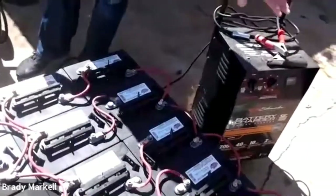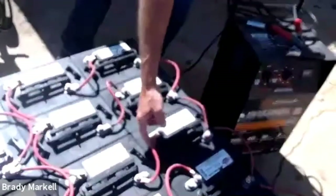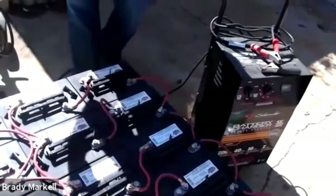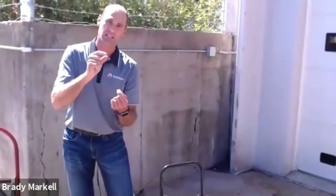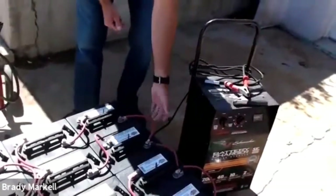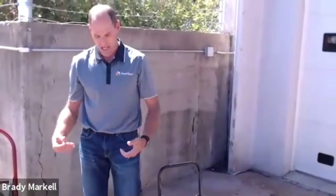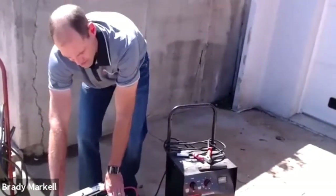We lay batteries out on a pallet with a positive linked to a negative — that's called hooking batteries in series. When you connect negative to positive, it makes one 12-volt battery versus two six-volt batteries. Think of it like a flashlight: two batteries stacked with positive and negative touching doubles the voltage. When you hook negative to negative and positive to positive all the way around, that doubles your amp-hour capacity — so instead of a 225 Ah battery you get a 450 Ah system at 12 volts.